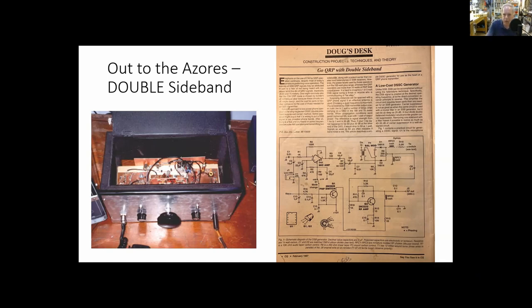I came across an article from CQ Magazine by Doug DeMar called 'Doug's Desk,' titled 'Go QRP with Double Sideband.' Double sideband is a real possibility and a much simpler circuit — if you're looking for simplicity and a stepping stone along the continuum of homebrewing, double sideband is a good place to go after you've done CW. I built the transmitter first, got it on the air using the Drake 2B receiver, then paired it with a little direct conversion receiver. Now I had a double sideband transceiver in a bud box on the air from the Azores.